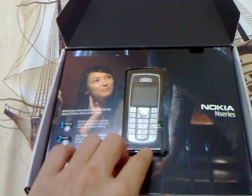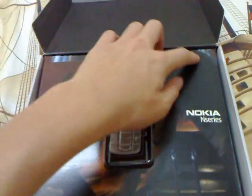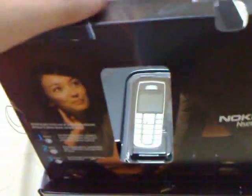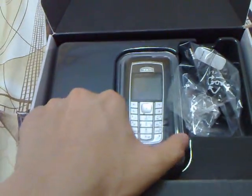As you see, this is not the N82, it's my old phone. This is the cover covering the N82.